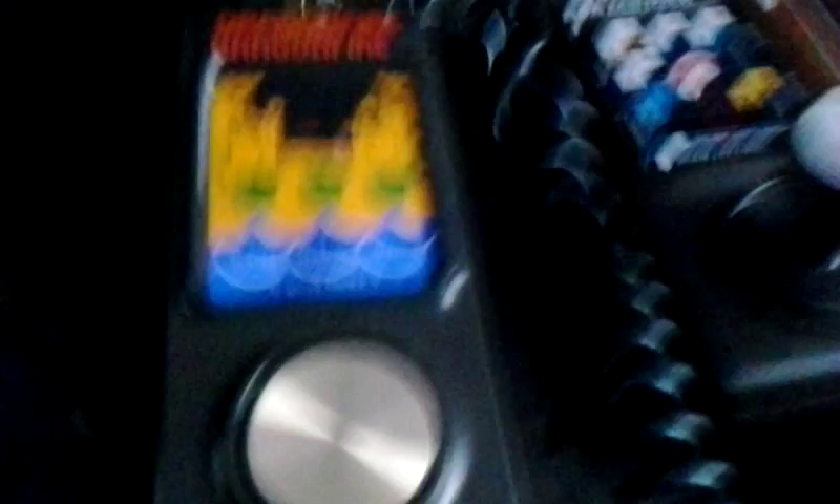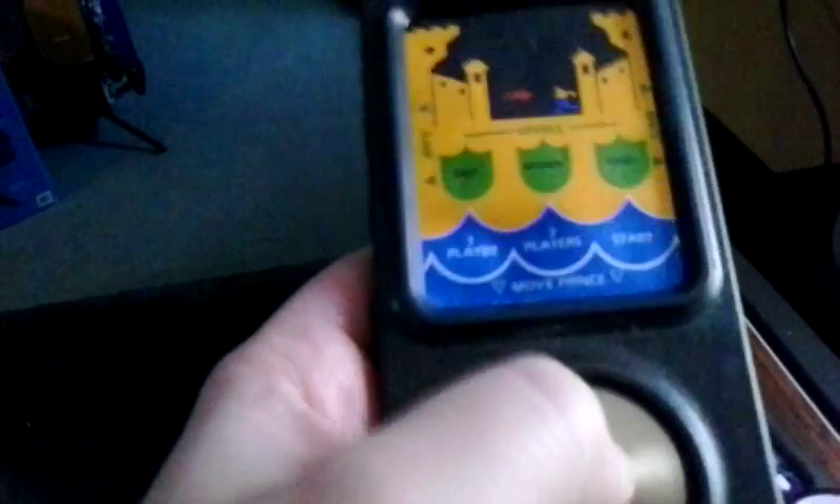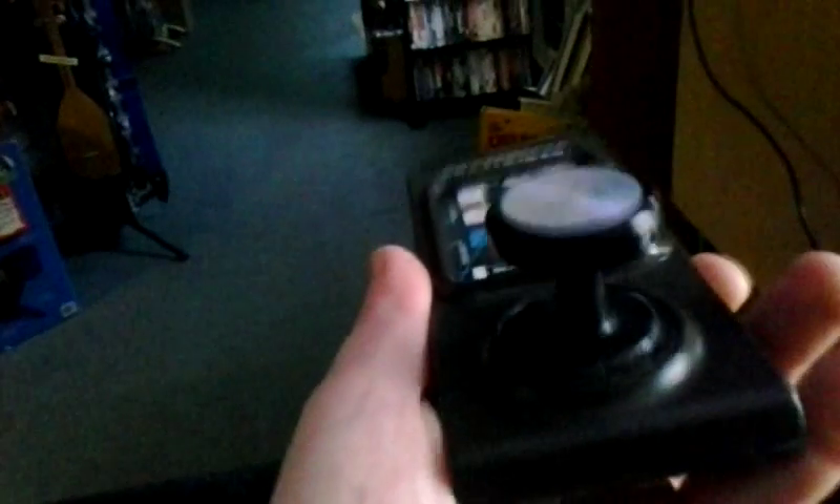This is a great game. The problem with a lot of these style games goes back to the disc controller, which I'm not going to badmouth too bad because it's no worse or no better than a D-pad. So you can't blame Nintendo for the modern style controllers — I think it goes all the way back to Intellivision. To alleviate that problem, I got a modified Intellivision controller with a Coleco joystick on it.